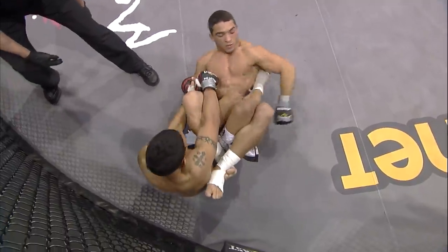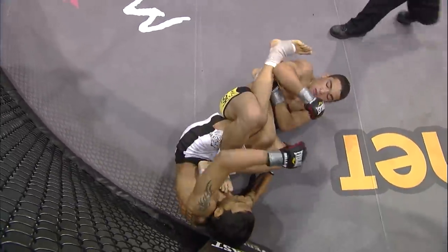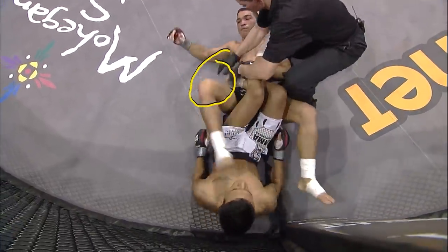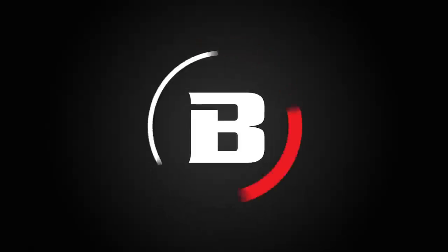Once he does it, he transitions to the other side. Goes for the same move and as he switches, goes to the other side again. There's always something there — once again he's underneath the heel. That's why we call it a heel hook. As soon as he got that, nothing to do but tap.